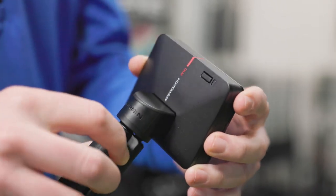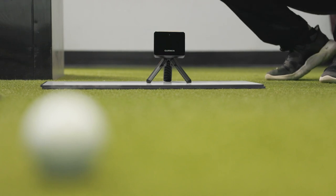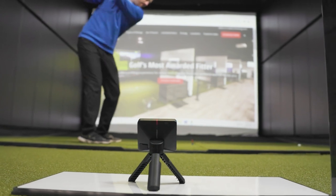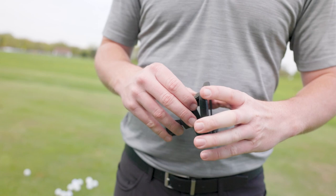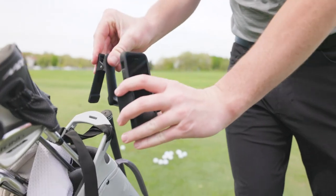It magnets onto the stand and you can easily set it up — it's a very simple setup where you hit a couple buttons, set it up six to eight feet behind your hitting area, and then you're all set to go once you download the Garmin Golf app. It's got a nice stand where you can place your phone, download the app, and then watch your shots as you're hitting them.